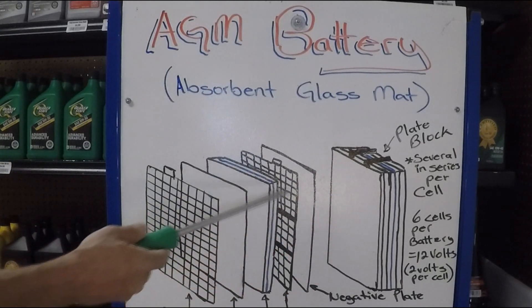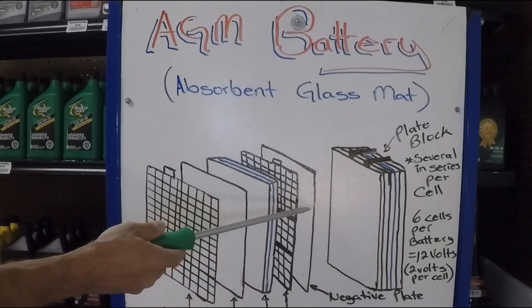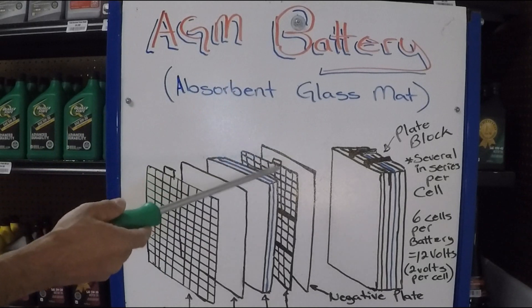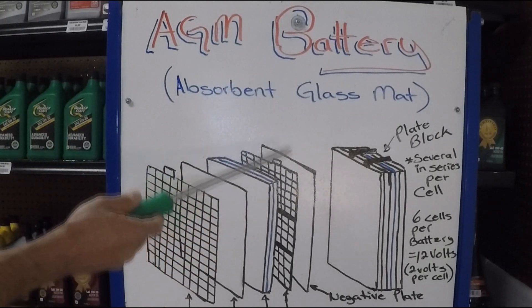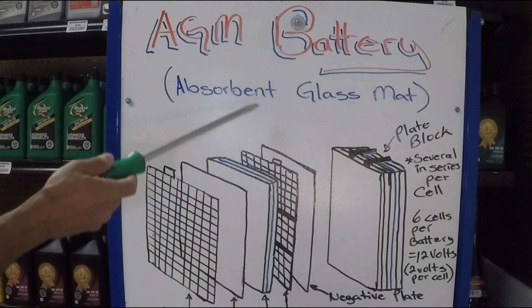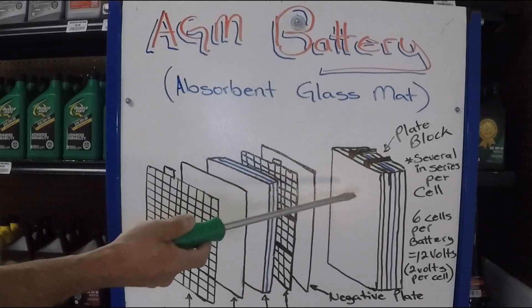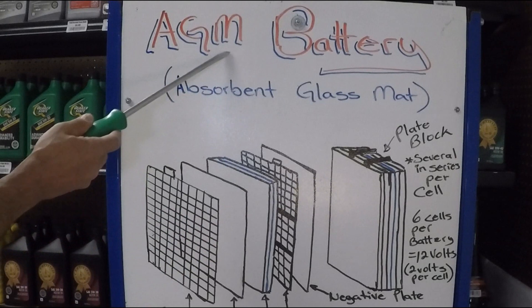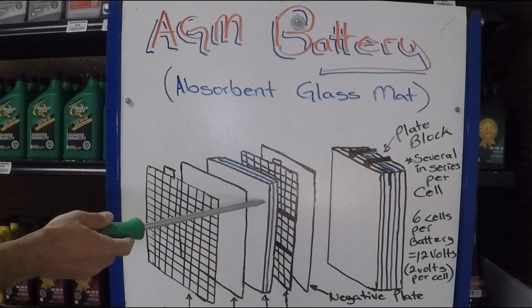This arrangement still has the rectangular or square shape that car batteries are known for. How you can distinguish the AGM battery from a regular car battery is that it's going to be a completely sealed battery, and the AGM label is going to be stamped on the top and side of the battery. Sometimes they make the casing a different color — gray tends to be one of the more common ones. AGM stands for Absorbing Glass Mat, which absorbs the acid.